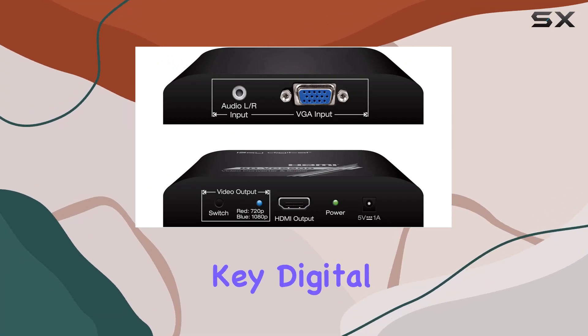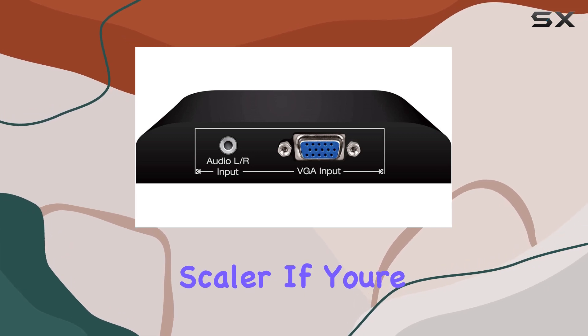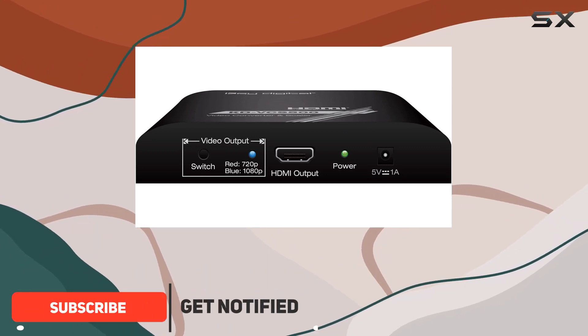Welcome to our review of the KEY Digital KD-VCS500 VGA to HDMI Converter Scaler. If you're looking to bridge the gap between older VGA technology and modern HDMI displays, this device might be just what you need.